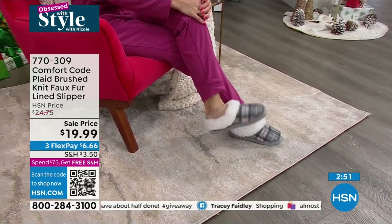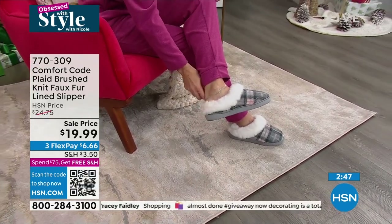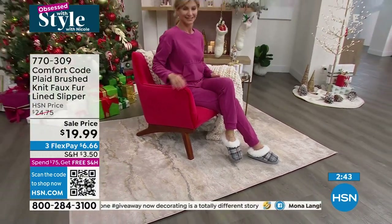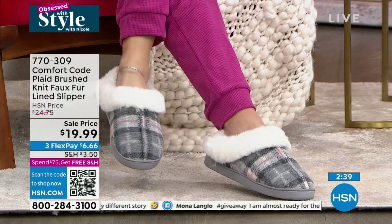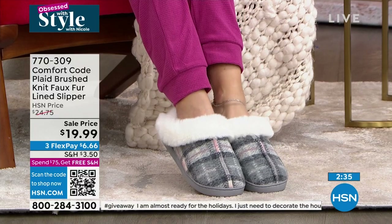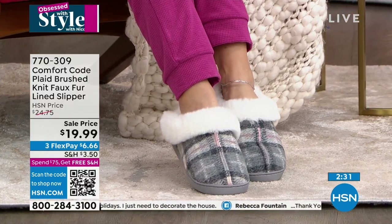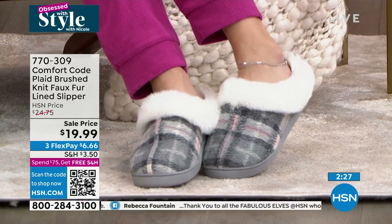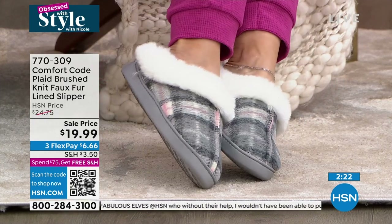This is luxurious - we usually think of these for moms, but we have some colors that you could totally get for dad too. Especially in that black gray. The sizing: small fits five-six, medium seven-eight, large nine-ten, extra large eleven-twelve. You don't have to remember it because when you call us or go to hsn.com it shows you all the sizing, fitting up to a size 12 in that extra large.